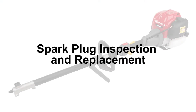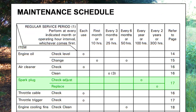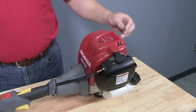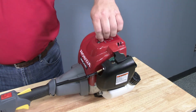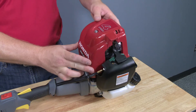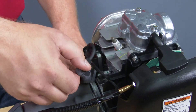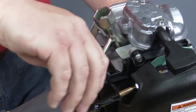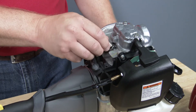Inspecting and, if necessary, replacing the spark plug according to your owner's manual is critical to the proper operation of the Versatach Powerhead. Before servicing the spark plug, be sure that the engine is not running and has cooled. Set the powerhead on a flat level surface, then using the supplied 6mm hex wrench, loosen and remove the engine top cover and set it aside. Disconnect the spark plug cap by pulling upward away from the engine and push to the side. Clean any dirt or debris from around the spark plug area, then use the supplied spark plug wrench or a 5/8 inch socket to loosen and remove the spark plug.